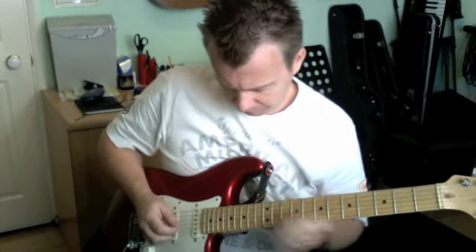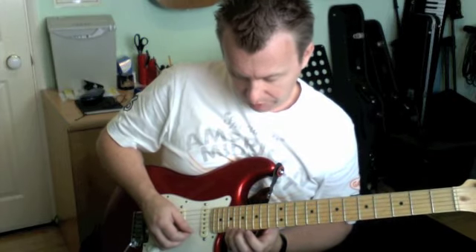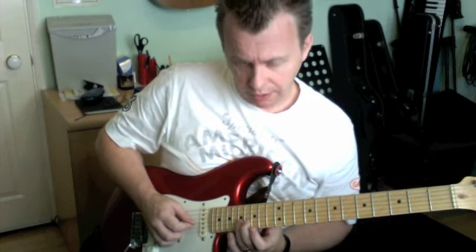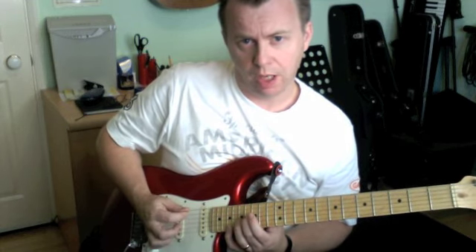This is how the lick goes, broken down. First of all, 19th fret on the 1st string, 17 on the B string, 16 on the G string, and I'm just doing an upsweep.